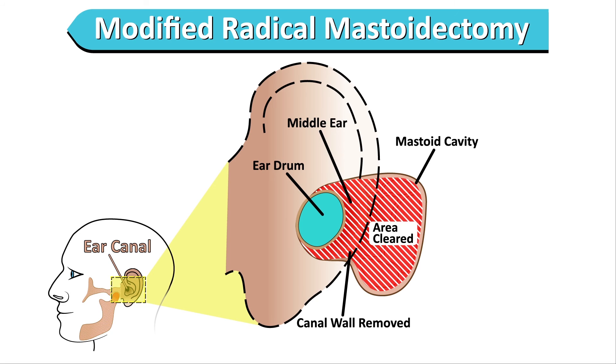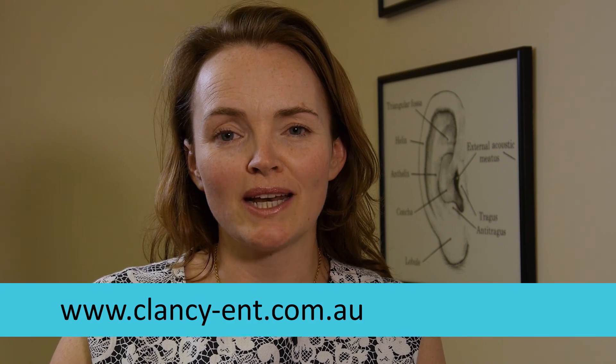If you're older and would like to avoid more surgery, and swimming is not important to you, and the disease has already caused significant hearing loss, then a modified radical mastoidectomy may suit you better. For more information, please ask me, my practice nurse, or look at our website.